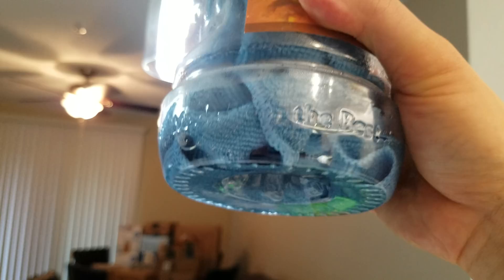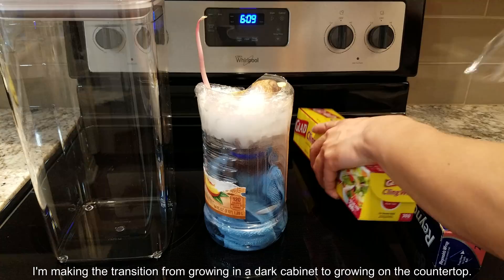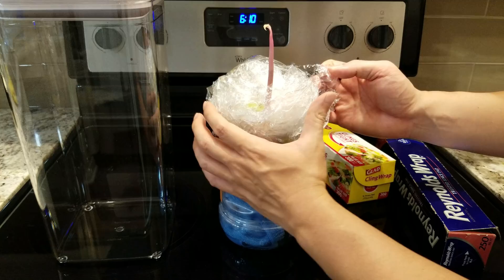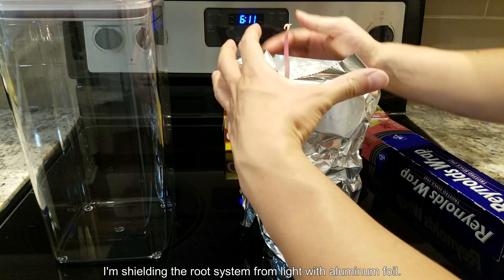I'm making the transition from growing in a dark cabinet to the countertop now that it has a shoot system with some leaves. They're yellow — not green yet, nothing's photosynthesizing at full capacity. But I want to make sure it gets what it needs while also keeping it inside, because outside the sun would be too harsh and bugs would come from miles around to feast on the plant.